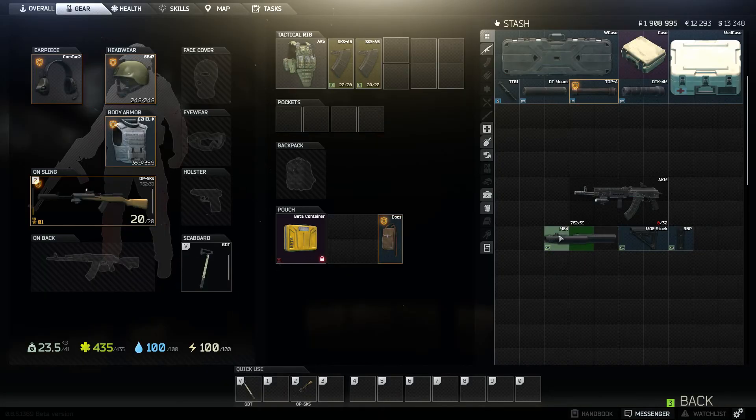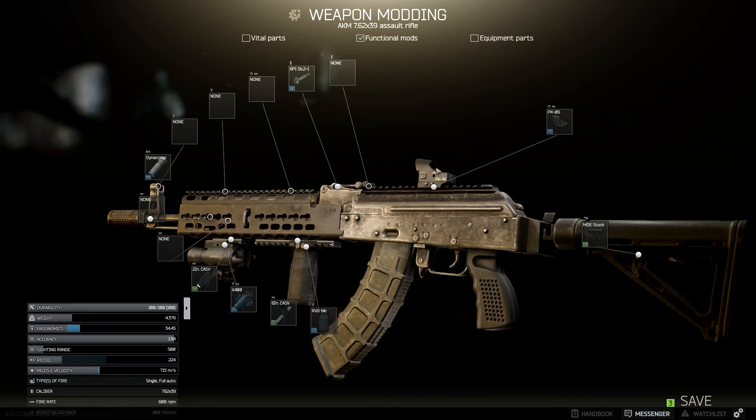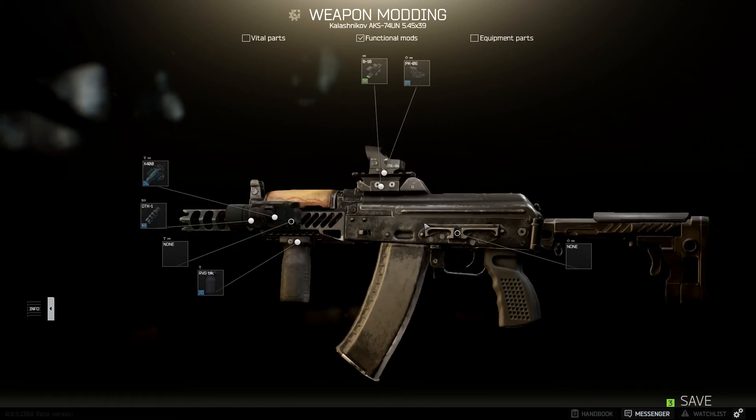Now that we're done with that, let's go ahead and put everything together — simple as that. And this is my AKM build. And this is my AK-74U build — pretty much the same except for the handguard and the top mount.